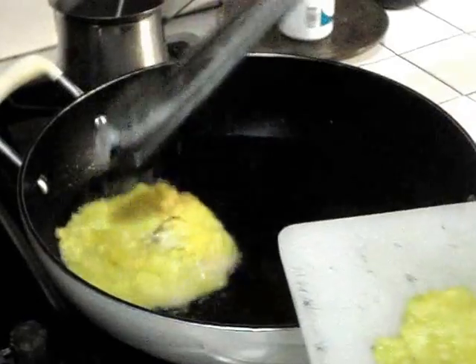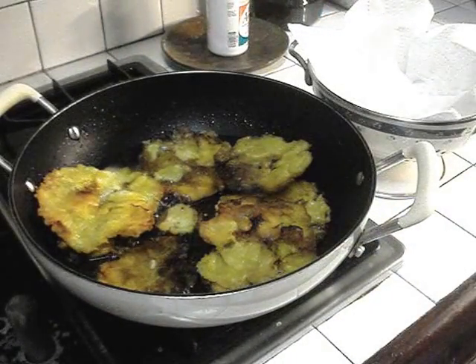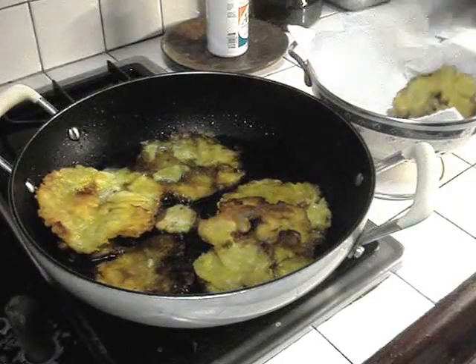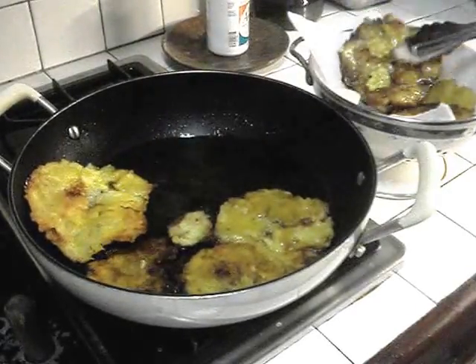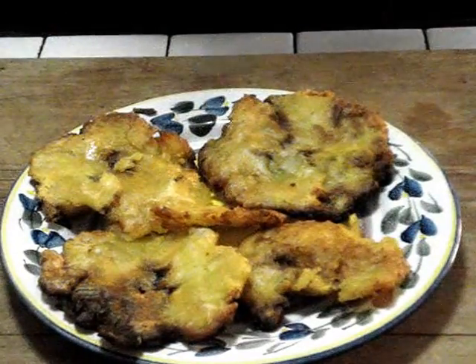I'm going to fry them again. As you can see, the tostones are now golden brown, so it's time to put them on the paper sheets. They're going to be really yummy. All golden, lightly brown.